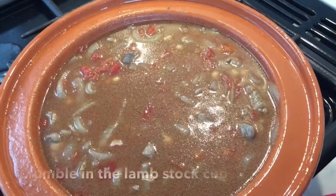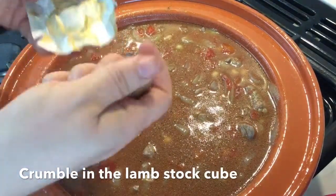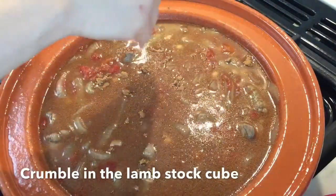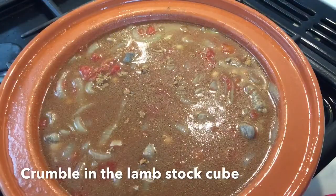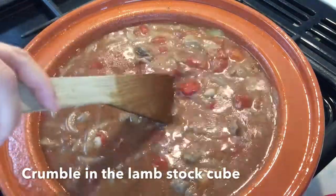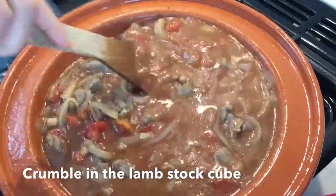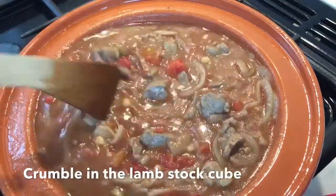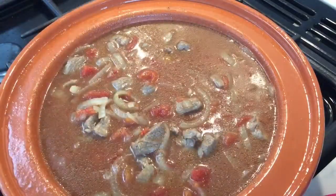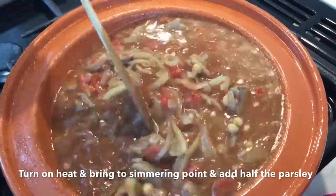Next, crumble in the lamb stock cubes, stir this well, and add half of the chopped parsley. Bring everything to a boiling point, making sure you stir it a good few times so everything has been incorporated.